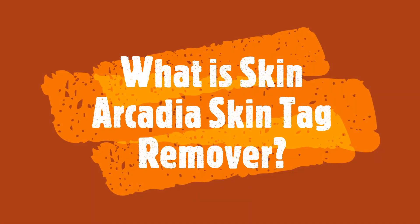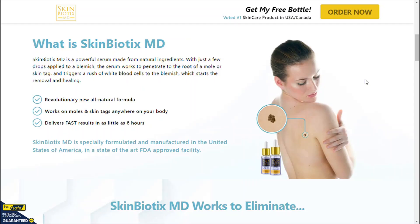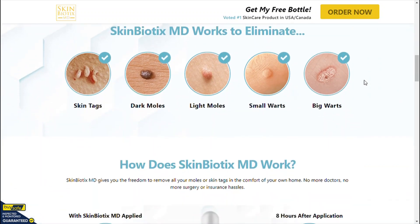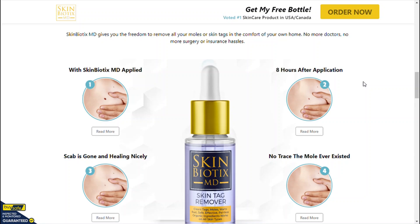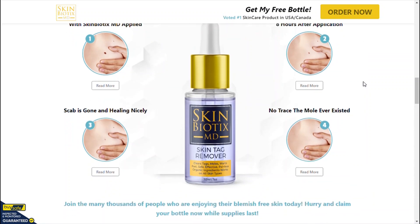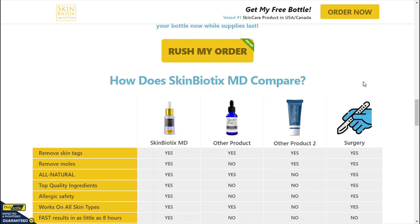What is Skin Arcadia Skin Tag Remover? Skin Arcadia Skin Tag Remover is a natural and gentle, fast-acting liquid solution that helps in completely painless skin tag removal. It is a natural serum that works on all skin types and naturally helps in achieving beautiful, smooth, and glowing skin. The serum is available in the market as an easy-to-apply liquid solution in a bottle.